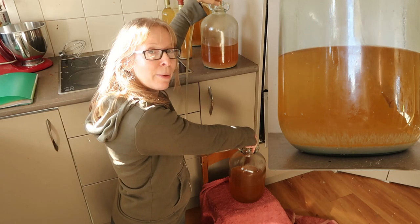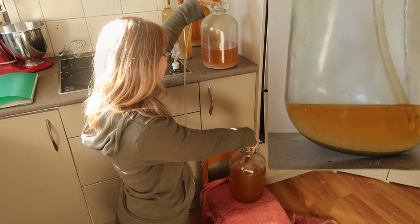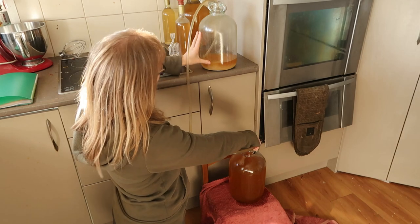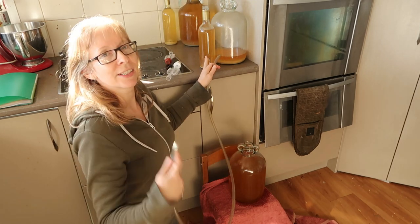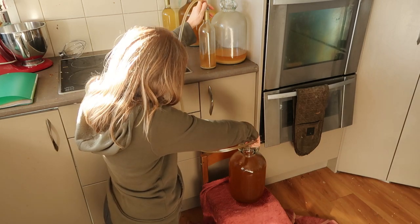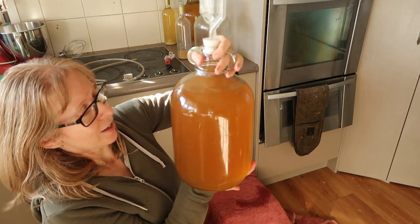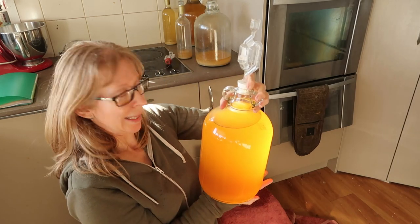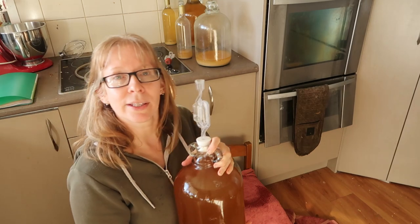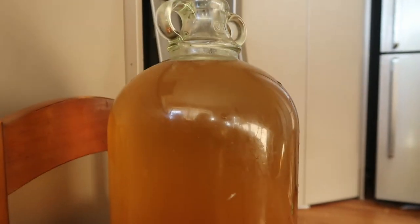This is also why we have those backup wine bottles — there will be less than a demijohn going into the new one because I'm leaving out all the scummy stuff. So I'll use my backup bottle, and if I've still got some leftover I'll leave it in there in case we need future top-ups. Now we just need to leave that to start clarifying. The one without the sultanas didn't even need the backup bottle — it pretty much filled up the whole demijohn.